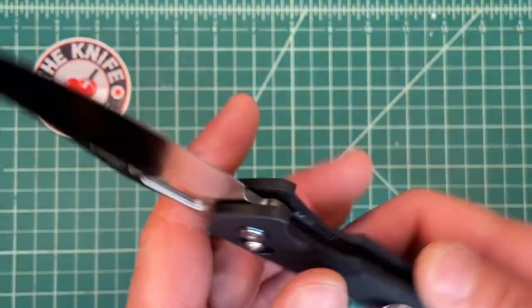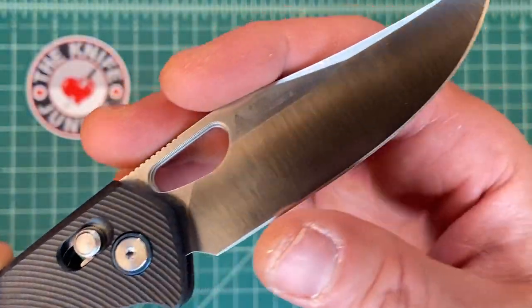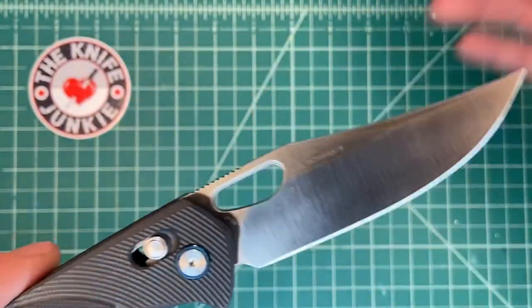And then you have that great D2 steel blade. I haven't done much cutting with it, but it came to me very, very sharp. It's been through a couple of other people's hands.